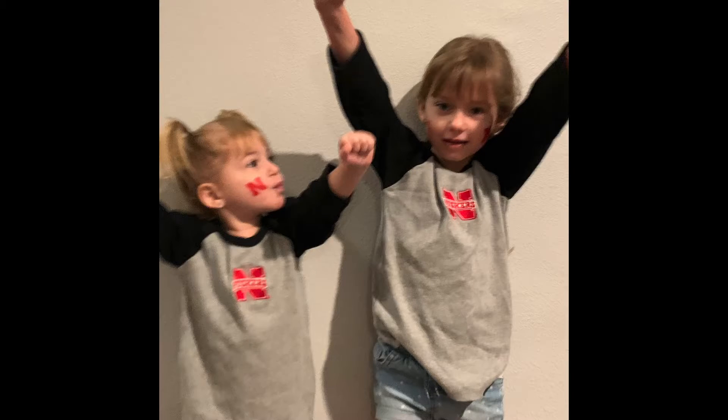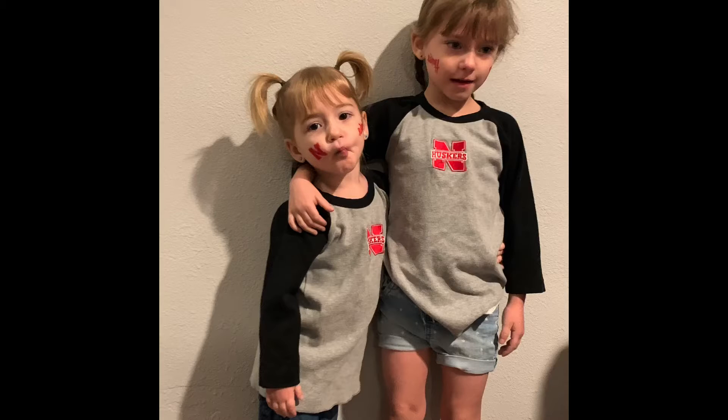So yeah, today is the girls' Halloween party at their daycare. Insert the picture right now of them — they went as Nebraska Cornhusker fans. Go Big Red! If you don't know me, I was born in Nebraska, raised there till I was 10, then moved out to Arizona. But a lot of my family is still back in Nebraska — my parents were both raised there and left when they were adults.